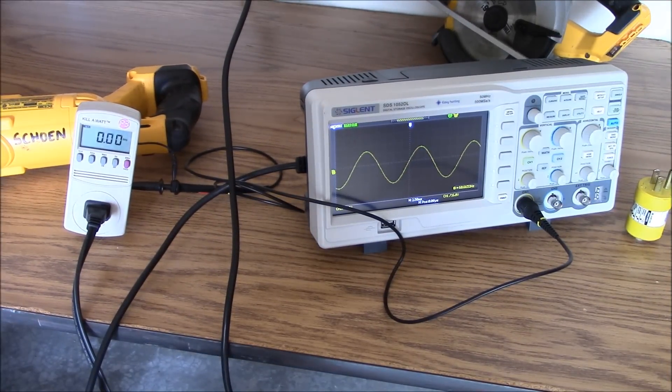All right, now I've got this thing set on amps. Let's see how many amps this space heater's going to pull. Ready?